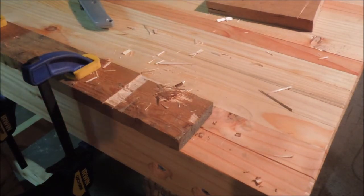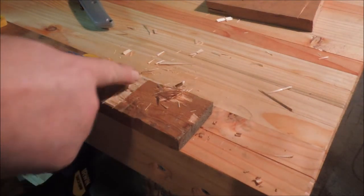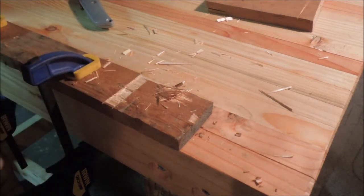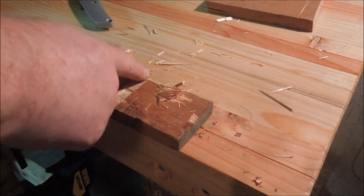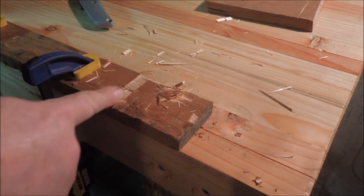So when I'm sharpening this big crosscut saw, I'm going to sharpen the pointed crosscut teeth to scribe the lines, and the rip saw teeth are going to go through and clean out the groove in between them.